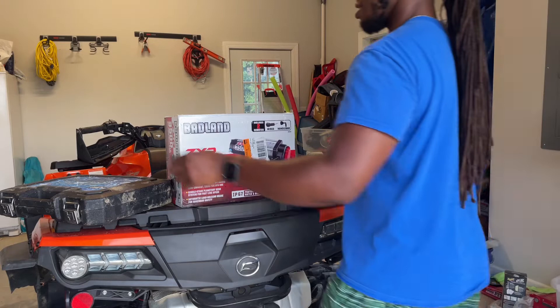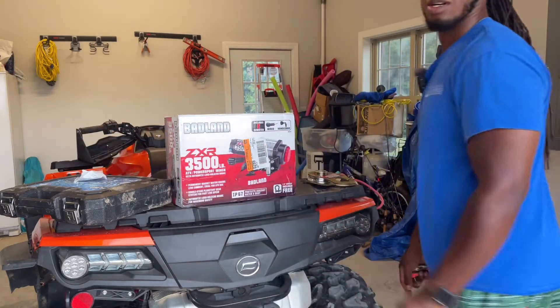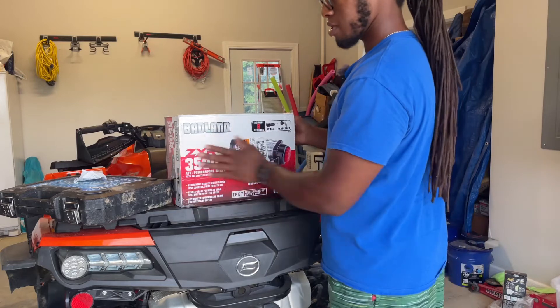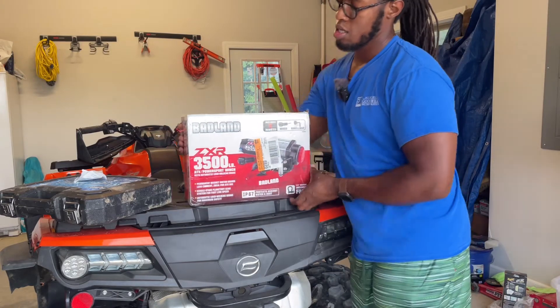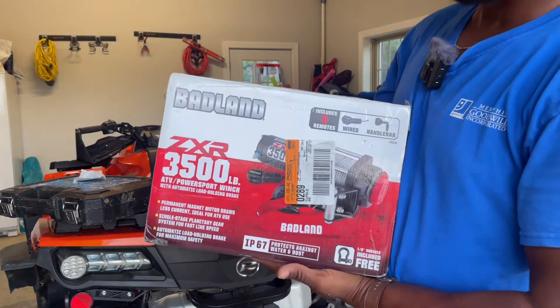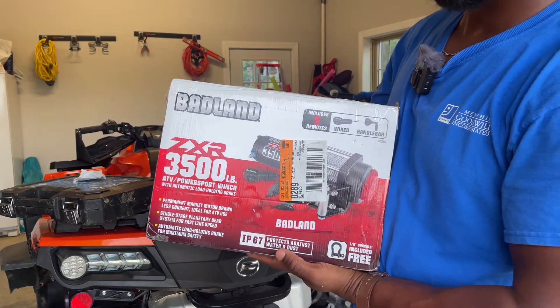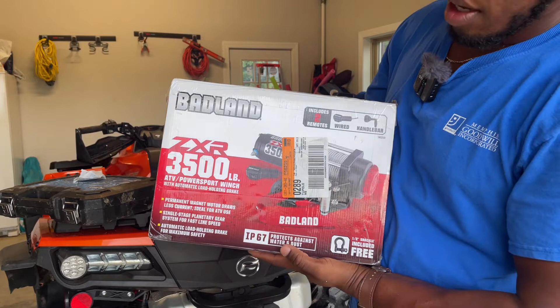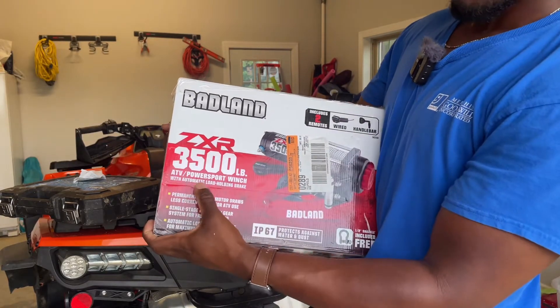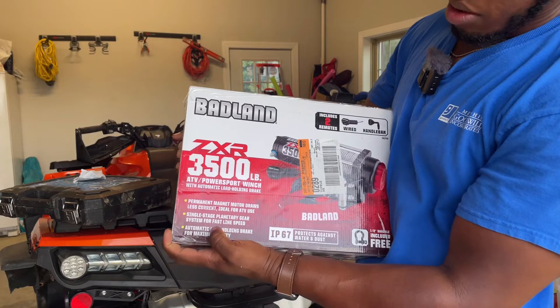What's up y'all, got me a new winch finally. We're gonna do a quick unboxing of it, let me open it up. It's the Bad Lens ZXR 3500 ATV power sport winch, with automotive load hold and brake.